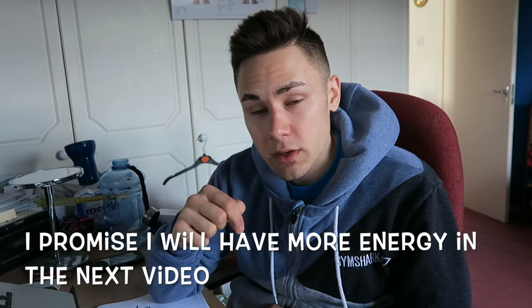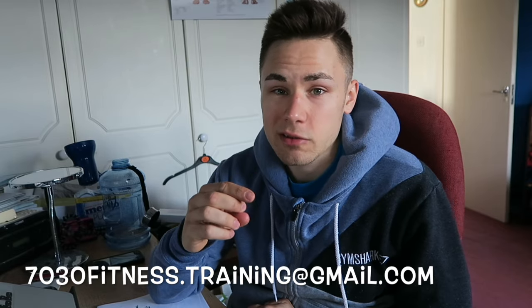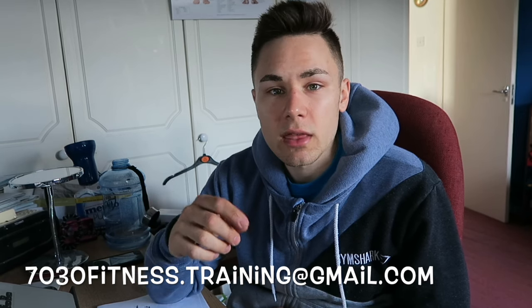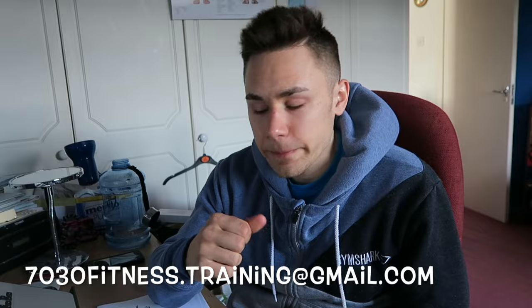I hope that's explained things a little clearer. If you want a specific video for cutting or a specific video for bulking, let me know in the comments below. If you have any further questions, hit me up in the comments or email me. Thanks very much for watching — Juice of Fitness, I hope you guys are having an awesome day and that this quick video explained a couple of things for you.